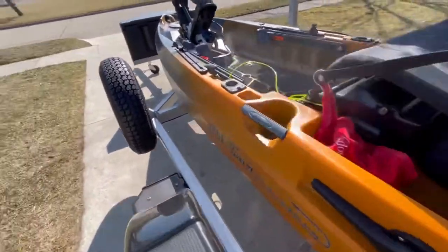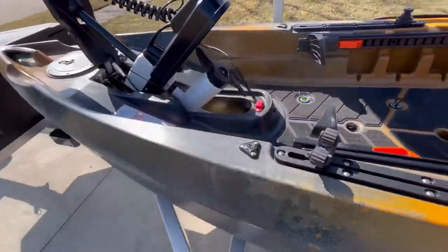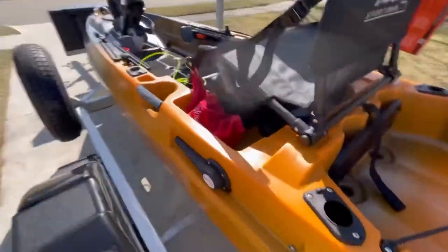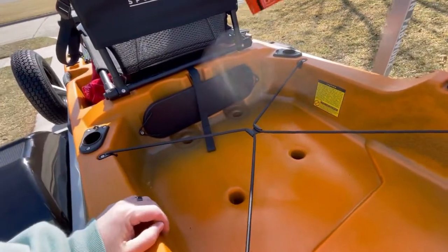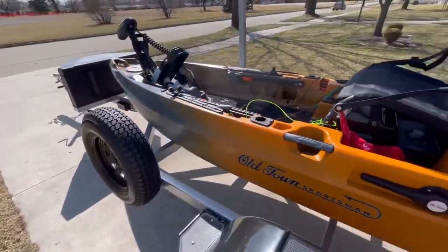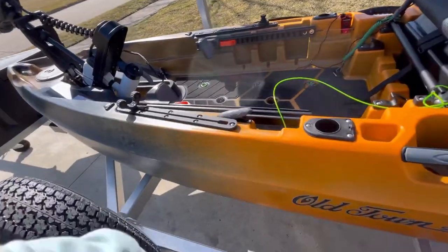It comes with four flush-mounted rod holders. I'm going to use one just for my net. Now that I have the Minn Kota up front, I added a paddle holder up here because I used to lay my fishing net across but that's now in the way. I have a Black Pack on the way — I had a gift card from Black Hall Outfitters, which is actually where I got this boat. Big shout out to Sean for all his help.